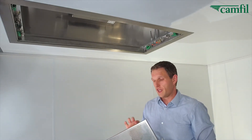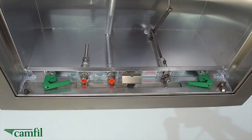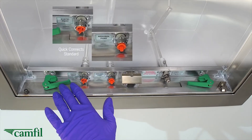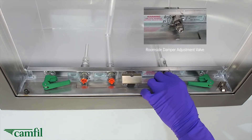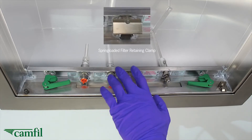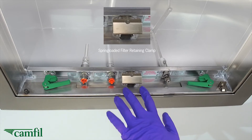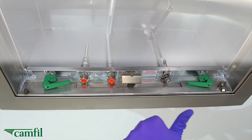The grille is fully finished, rounded on the edges for safety. Inside the grille, you can see the quick connections, standard on the Pharmaseal Generation 2, the room-side damper adjustment valve located right here, and the spring-loaded filter retaining clamp, which serves as both a filter holding mechanism and as a filter guide to make sure that the filter lines up with the gel track perfectly every time.